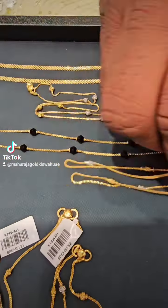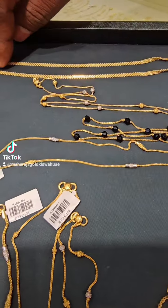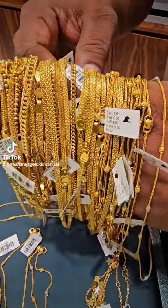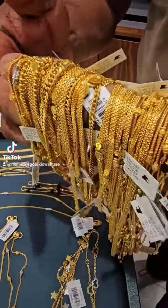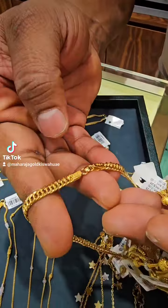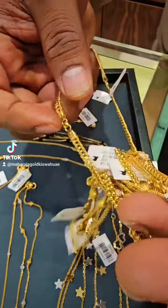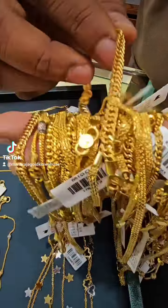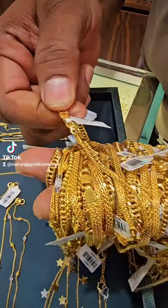This is a baby anglet — this is what is for now. This is a baby, this is a new collection. This is a 6 gram. This is 2.5 grams.